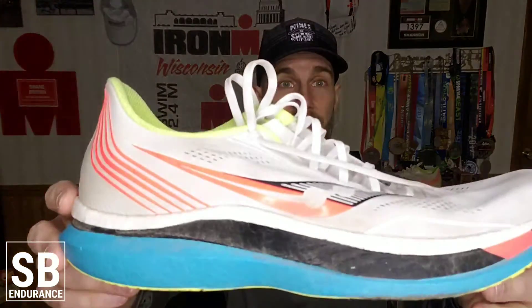It was good enough to help me get a BQ time, so we'll talk a little bit about that. This shoe is super light. In my size, which is a twelve and a half — a pretty big shoe compared to a lot of runners — I weighed it and it was exactly nine ounces. That's still quite light and I'm more than happy with that.